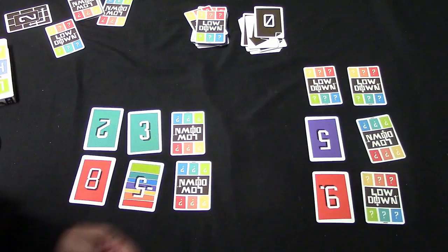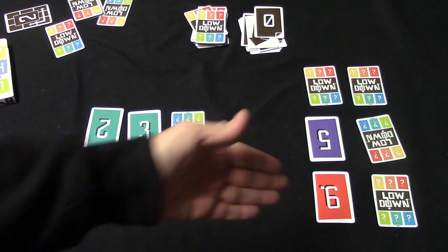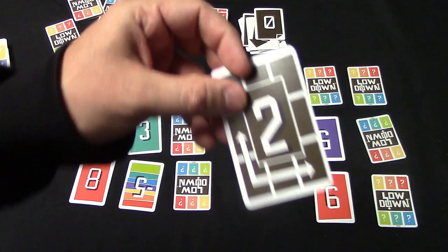Let's say I pick up the peek card, which is worth zero points. I decide I want to peek at my opponent's card, so I discard it, peek at the card like this, and then it goes back face down. Nobody else is going to be able to see it.